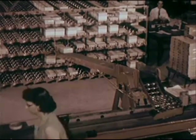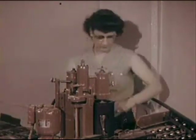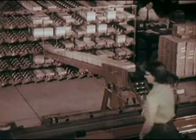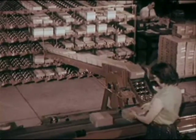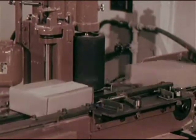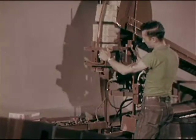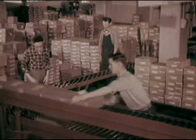From now on, one girl keeps everything running smoothly. As each order is filled according to the punch card instructions, she changes the setting on an automatic addressing machine. The equipment does the rest. The code number and address of the record distributor for this order is automatically stamped on each carton. Then the cartons pass through another machine, where they are bundled together in groups of four.